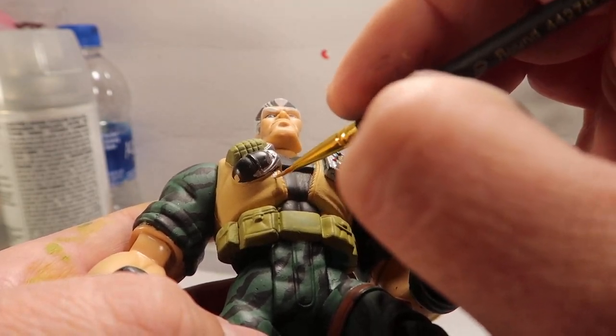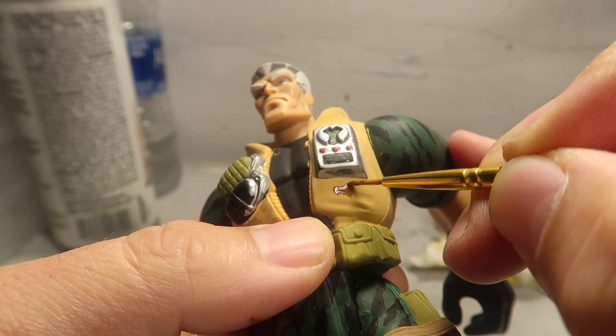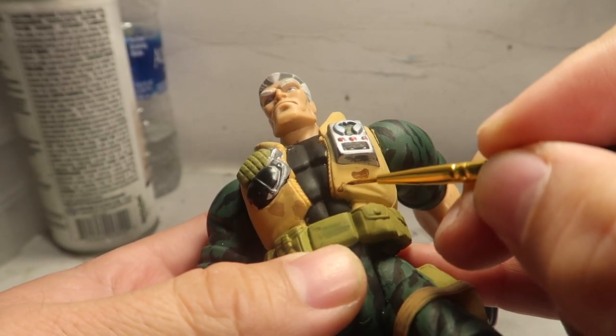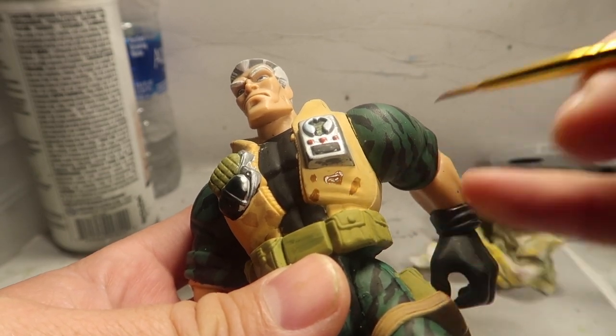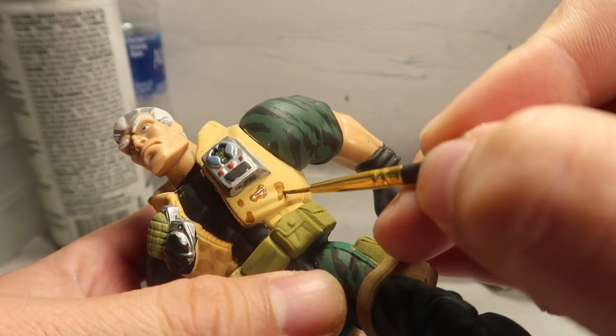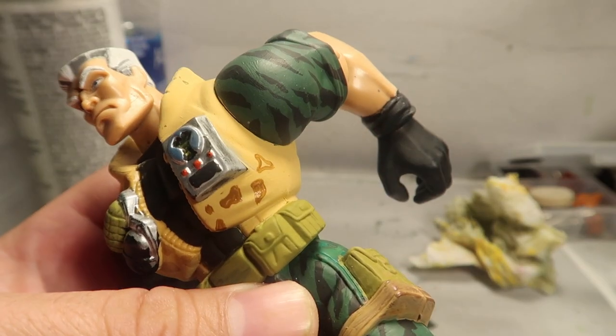Here I was painting the vest - the little marks. But the marks weren't dark enough, so I had to go back and do a darker brown. You guys could tell on the left side of the vest it's a little bit lighter and on the right side it's darker. So I had to go with a darker color - I thought it suited it better.